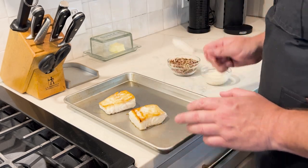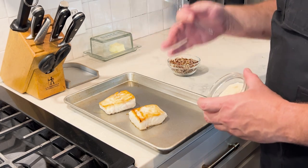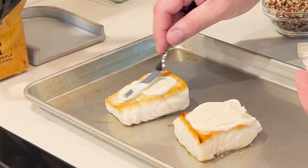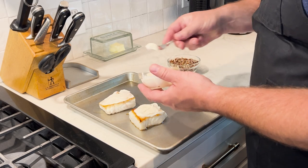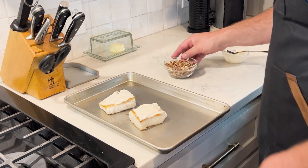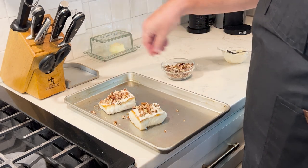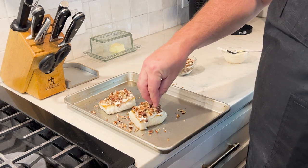We have a hard sear on this halibut. Now here's my secret technique for getting any coating to stick to fish — I use mayonnaise. It's not going to taste like mayonnaise, it's not going to taste like anything. It's going to keep the topping on the fish and just add a little layer of fat and deliciousness. Then we're going to add our roughly chopped pecans on top, make sure it's completely covered, and throw them in a 350-degree oven for about five to six minutes.